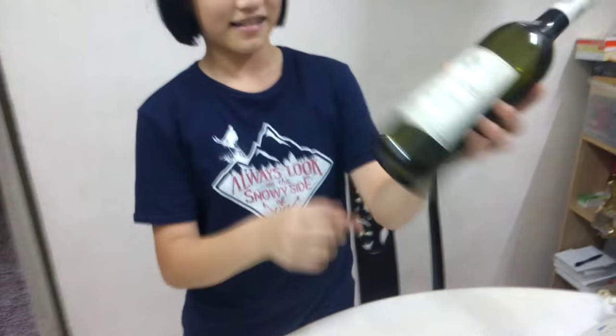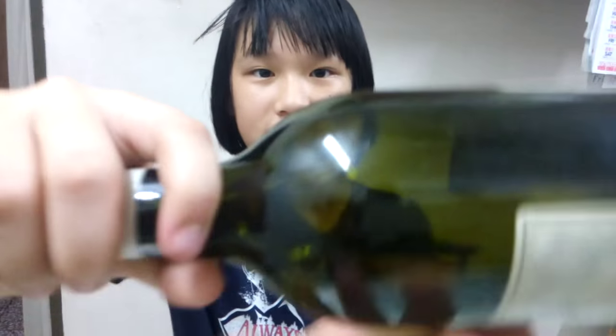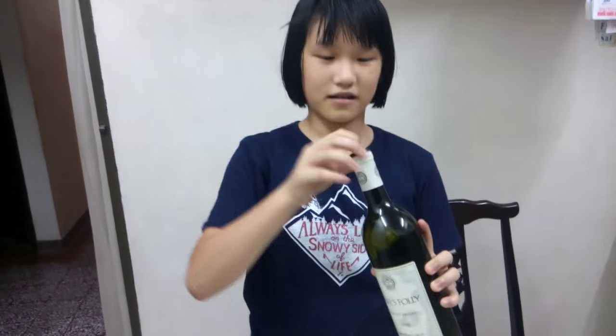Hello everybody, today I'm back and I'm going to teach y'all how to put the wine cork in the bottle again. You can see that I've already put the cork in here, so I don't need to flip it. I can take the cork back again. Basically, you just use the plastic bag like that and you put it in.